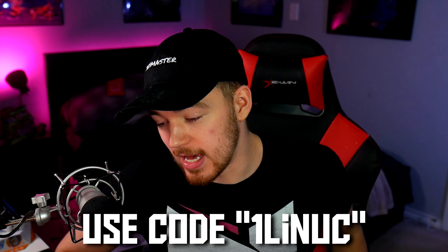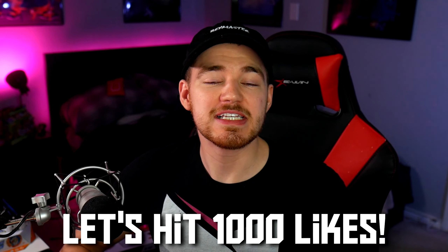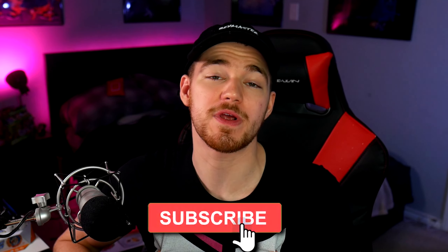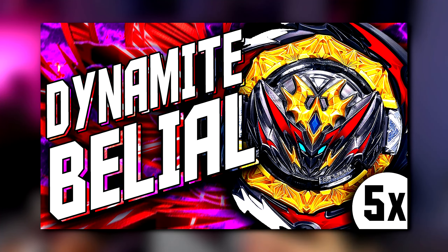If you guys want to buy this set for yourselves, I would recommend Mall of Toys. I do have a link in the description down below — if you use it, you will help me out. And if it's your first order with Mall of Toys, you can use code 1LINIC for 10% off your first order. Thank you guys for watching. Hit that like button — we are trying to hit 1,000 likes. Subscribe to join the Nook Nation to help me hit 300,000 subscribers. Join the Mall of Toys giveaway for Belial — there's only a few days left. I'll see you in the next one. Have fun and bay away.